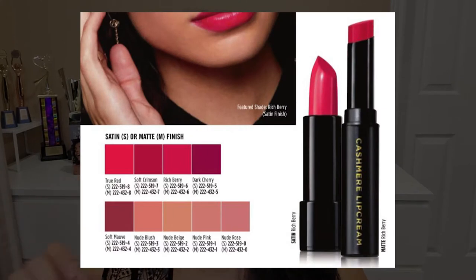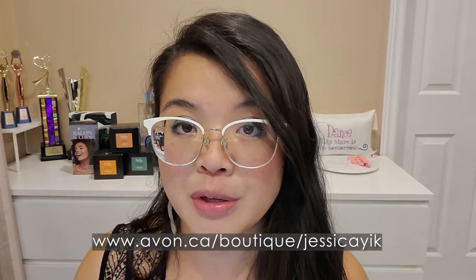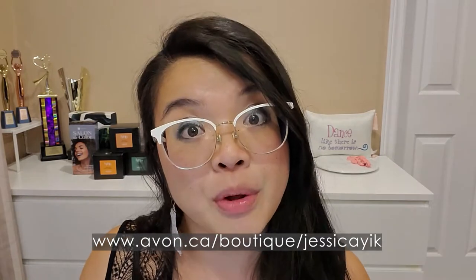The coverage is medium to full because it is buildable. It's also gluten-free, it's a vegan product, and it's available in 10 high-shine shades. There is an offshoot of this line which is the FMG Cashmere Lip Cream Matte, which has 9 different shades. You can go to the link in the description box below to check out the different shades available.